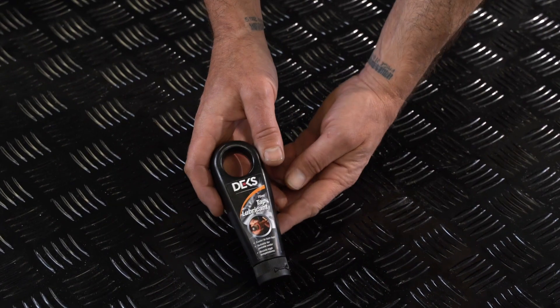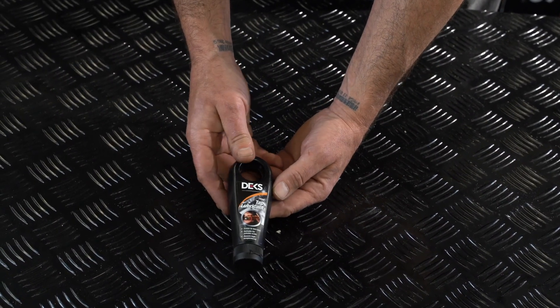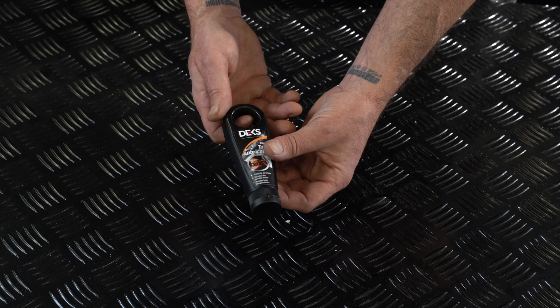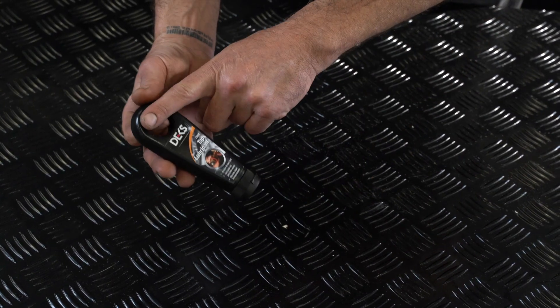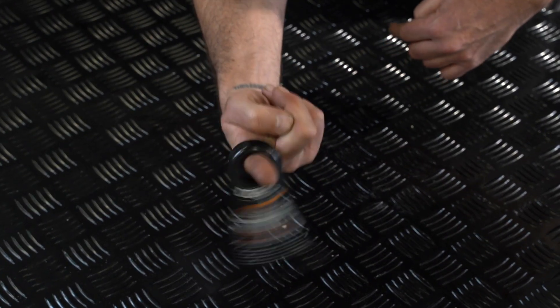We've got our tap lubricant here today — great for greasing spindles and tap components. It's water safe, drinking water safe. The concept design for the bottle is so that you can bring all your lubricant to the end, instead of having to try and shake it out and muck around with it. You give it a squeeze.